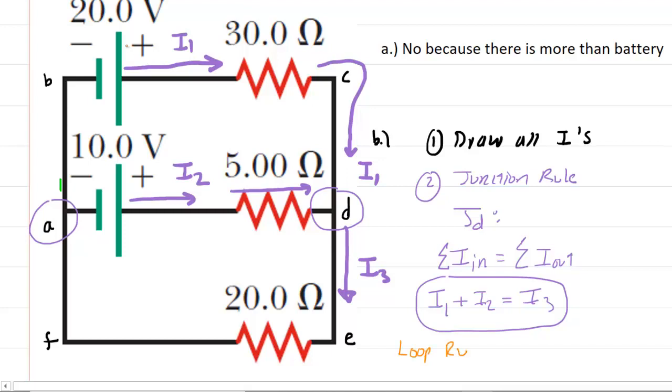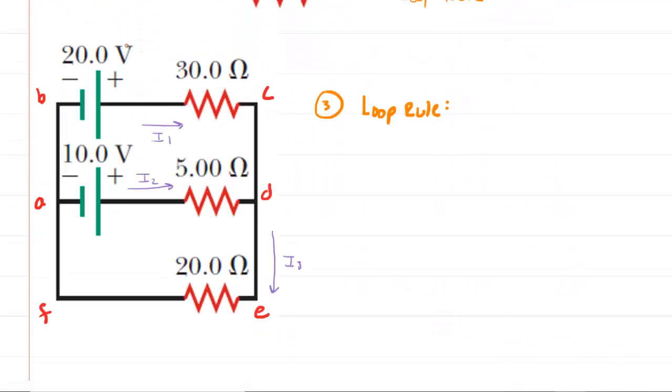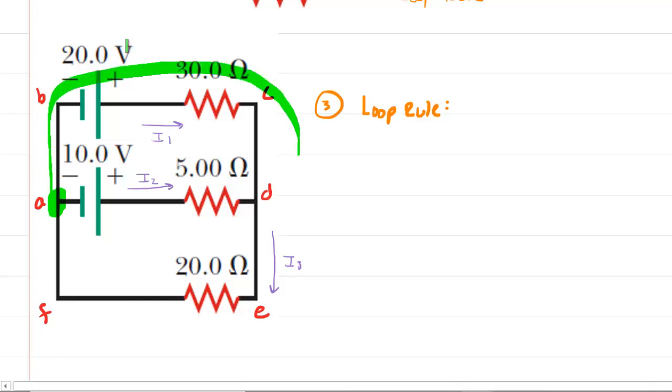For the loop rule, we choose one continuous loop through the circuit. If we start at point A and move clockwise, returning to point A, that constitutes a loop. Let's use loop A-B-C-D-E. As we traverse the loop, we need to keep track of potential changes.